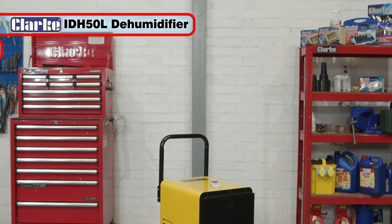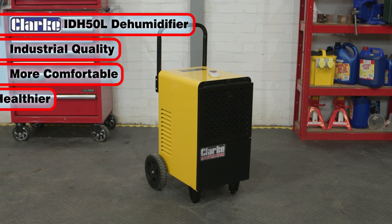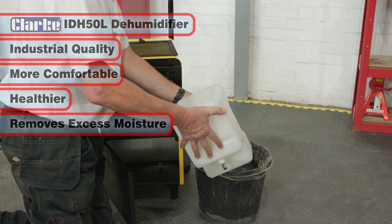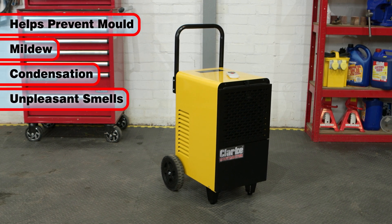The Clark IDH50L Industrial Dehumidifier helps to create a comfortable and healthier environment by removing excess moisture in the air, helping to prevent mold, mildew, condensation and unpleasant smells.